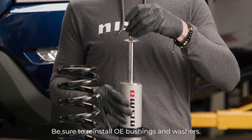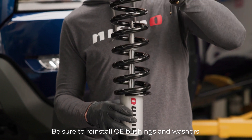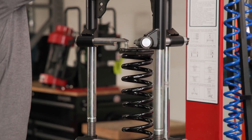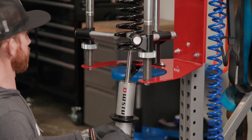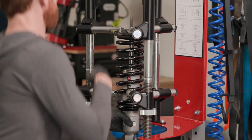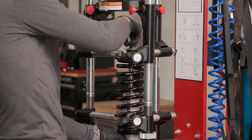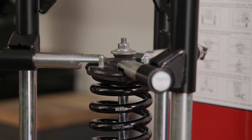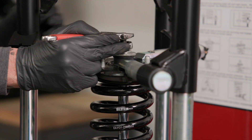Install the supplied lower washer with the concave side down onto the stem of the shock. Install the supplied sleeve onto the stem of the shock as shown. Using an appropriate spring compressor, compress the supplied coil spring enough to safely assemble it with the new shock. Place the OE upper top plate and the spring isolator onto the top of the spring and install the new unit onto the spring through the center of the OE upper mount. Install the supplied upper bushing onto the stem of the rod, then install the provided new lock nut and tighten to 30 foot-pounds.